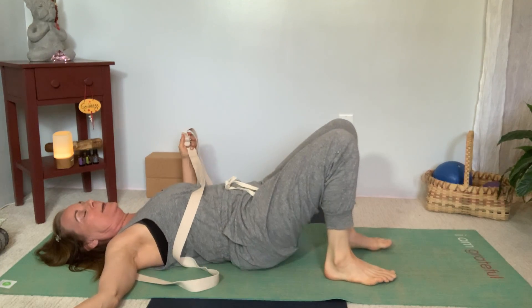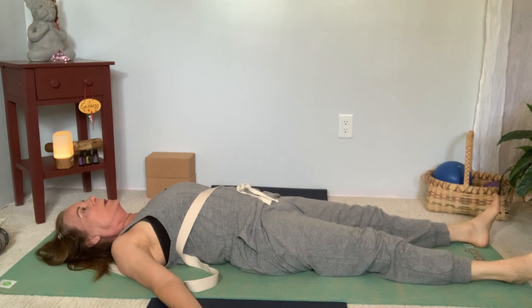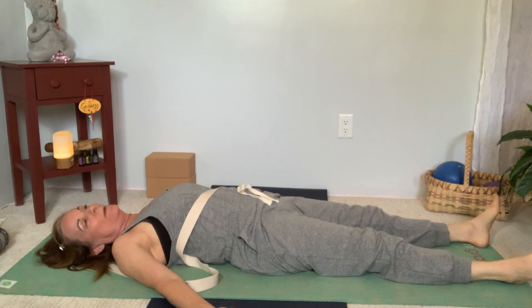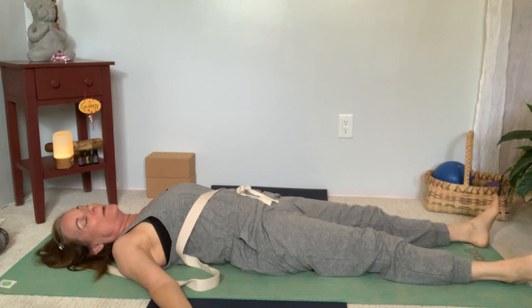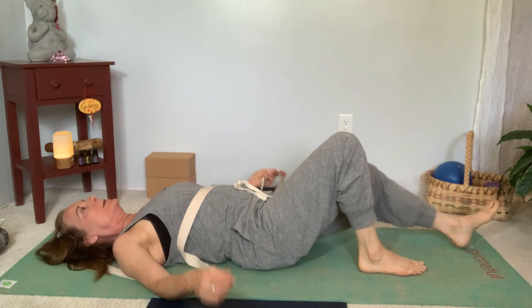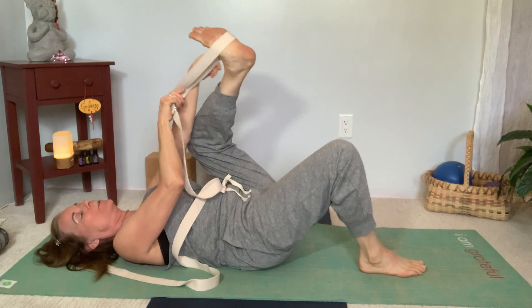Release and come back to the middle with both legs completely down. Rest for a minute and notice the difference between the leg you just did and the leg you haven't done yet — there might be a significant difference. Now let's do the other side.